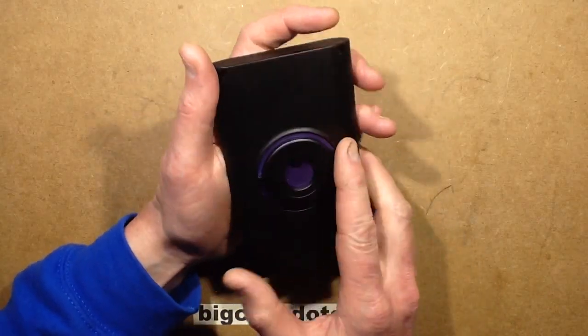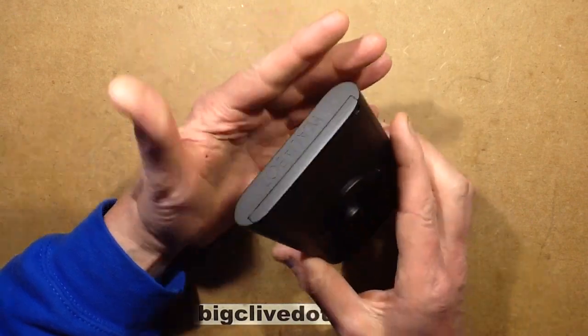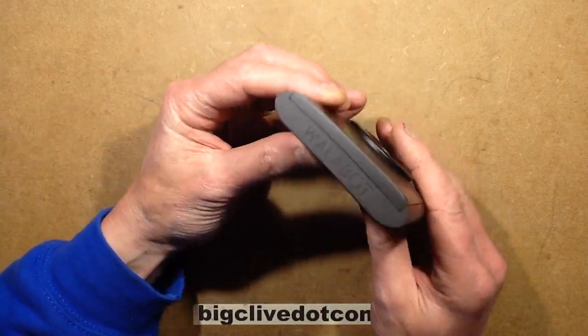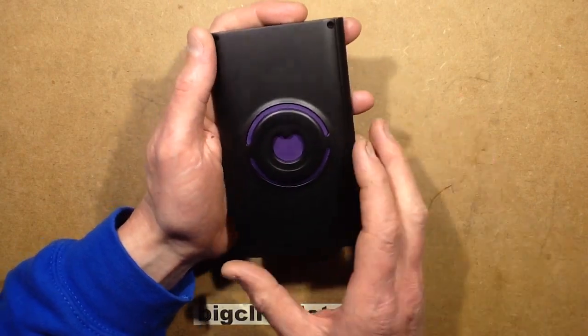This is an interesting device. It's a development unit for RF imaging technology and it's called Walabot. The guys at Walabot sent me this because they thought I'd be interested, and they thought you'd be interested — I think you will.